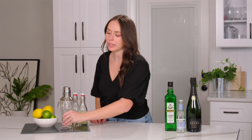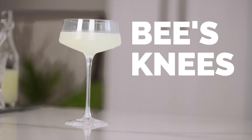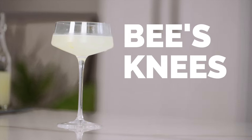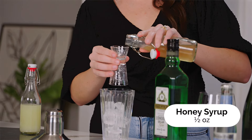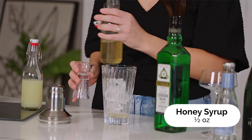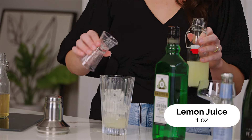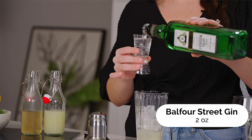This cocktail is quite literally the Bee's Knees. It was created during the Prohibition era and only has three ingredients. We're going to start by filling our shaker with some ice, then we're going to do half an ounce of our honey syrup — this is a one-to-one ratio of honey and water. We're going to do one ounce of fresh lemon juice and two ounces of our Balfour Street Gin.